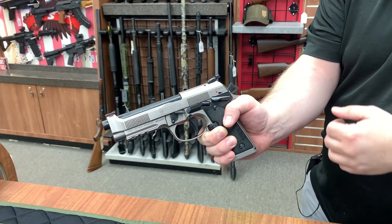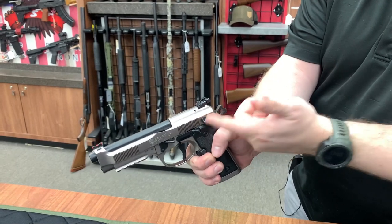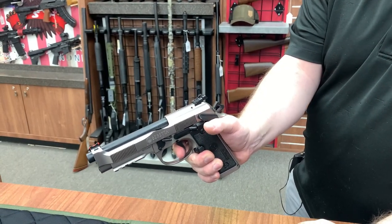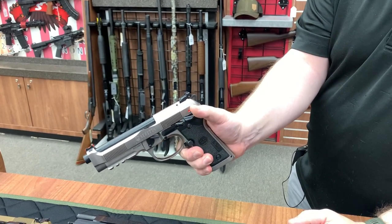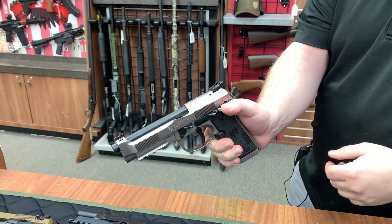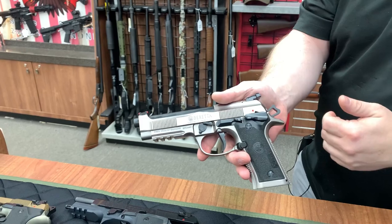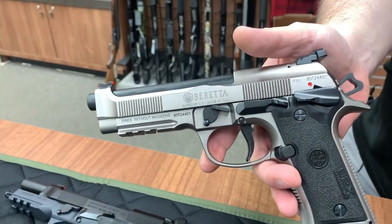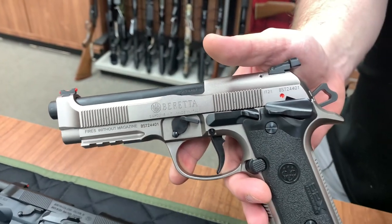A couple things you're going to find different here. One — the safety. This is an actual single action gun. I push down on this, trigger goes bang. It does not decock. For those of you that are into Beretta history, you'll know this is an old design — actually one of the original designs that Beretta had. I'm kind of glad to see them go back to that style, if for no other reason than it solidifies the fact that it is made for competition.